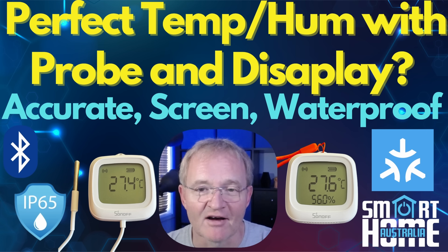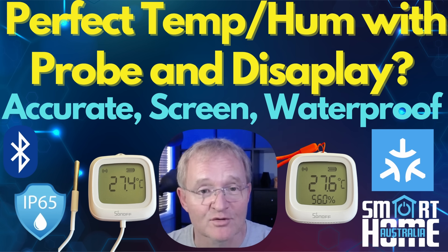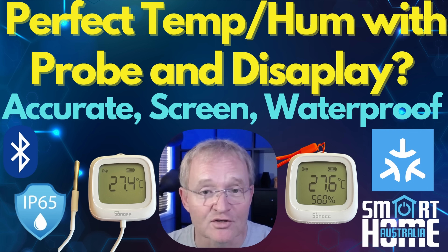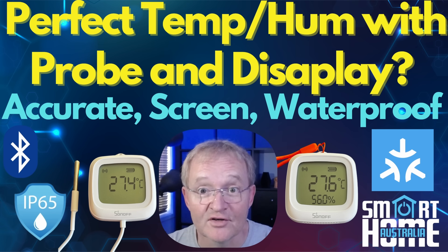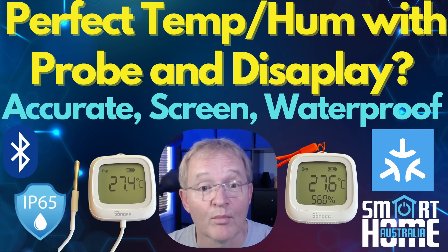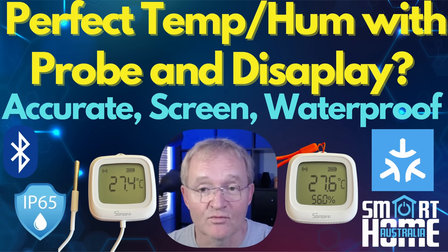which is a really nice touch. And if that wasn't enough, they've also released a temperature and humidity sensor without a probe in the same range. Both are IP65 waterproof rated and visually virtually identical devices, both with huge displays — except one has an on-screen humidity reading